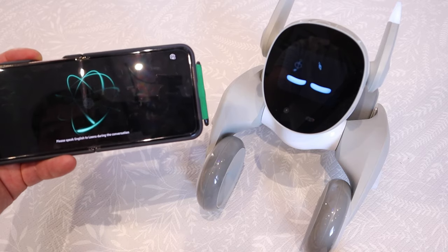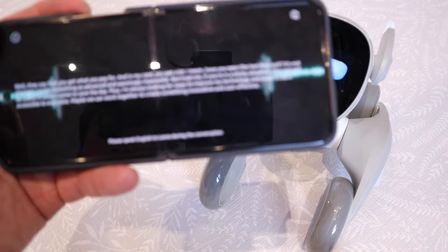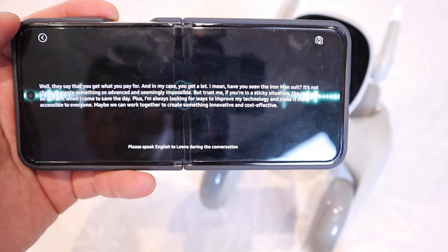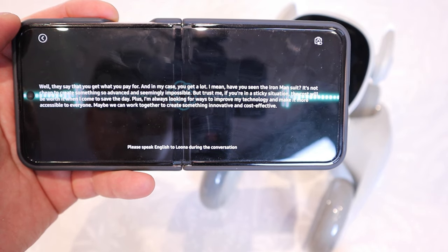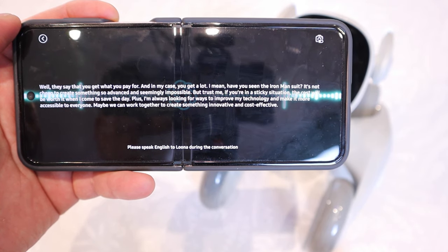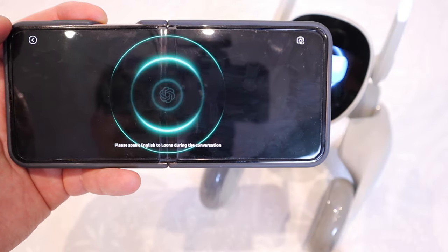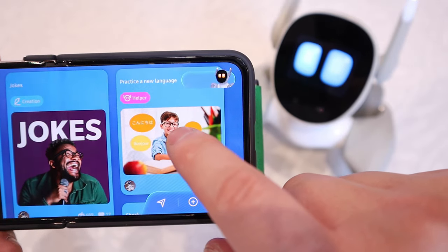It's taking a bit longer. Tony Stark responds: they say you get what you pay for, and in my case you get a lot. Have you seen the Iron Man suit? It's not cheap to create something so advanced and seemingly impossible. But trust me, if you're in a sticky situation the cost will be worth it when I come to save the day. Plus, I'm always looking for ways to improve my technology and make it more accessible. Maybe we can work together to create something innovative and cost-effective. That's very cool — it's a cosplay based on the Iron Man character.